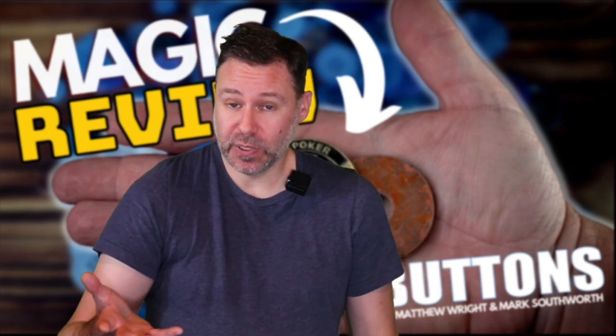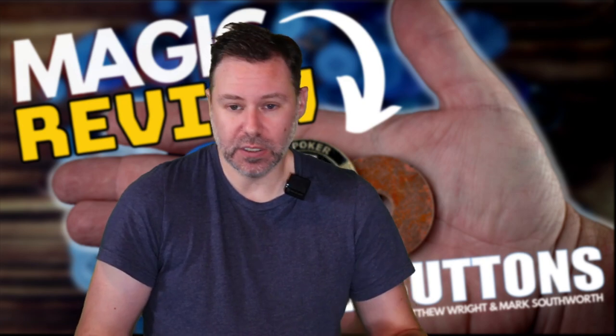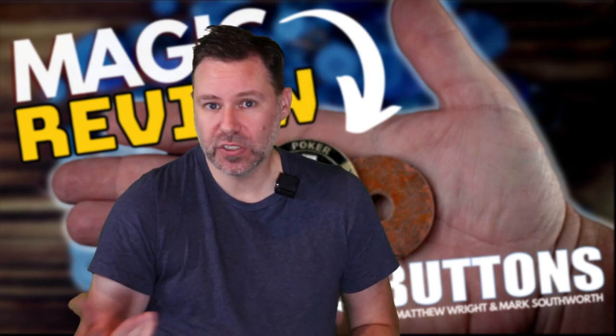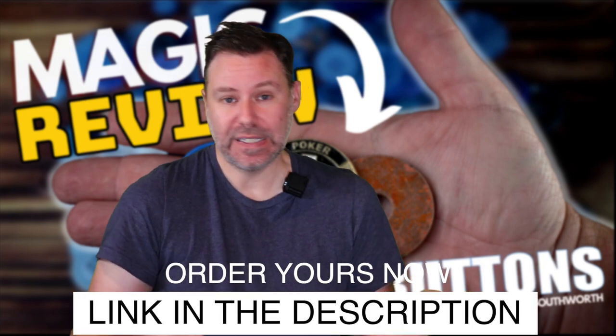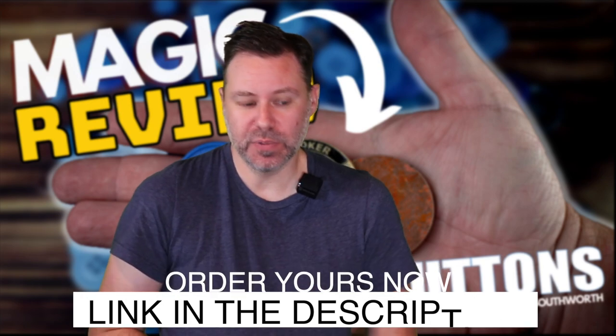I like this one a lot. If you're interested in picking it up, these are now available - no longer just on pre-order, but actually in stock. We have a link in the description for Brass Buttons - again, $40, not too shabby. We also have the Quiver wallets in stock, and the link is in the description.